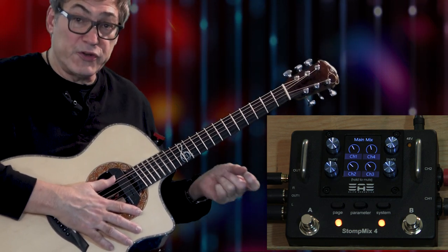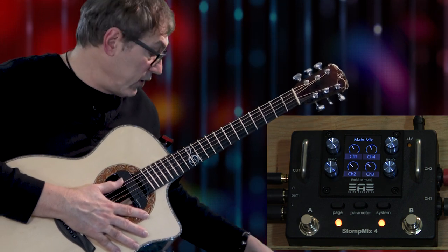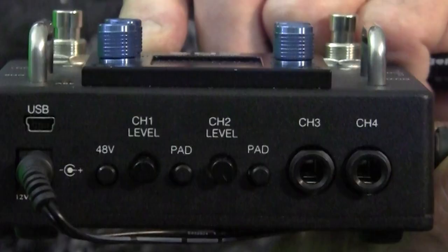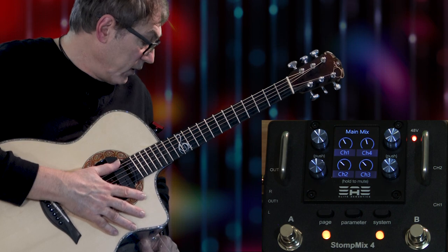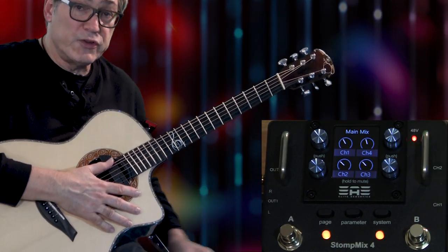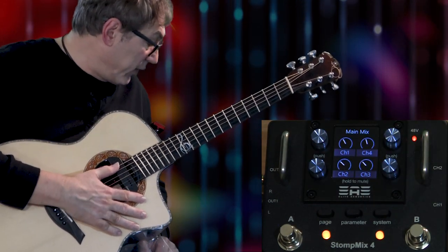If you're too hot you want to turn down. If you've got an instrument that's still too hot, there's a pad button for both channels one and two. If you require phantom power for your particular pickup system, there's a phantom power switch — you can see it turns on. Also, the two connectors for channels one and two are combo jacks, so you can also put XLR cables in there.